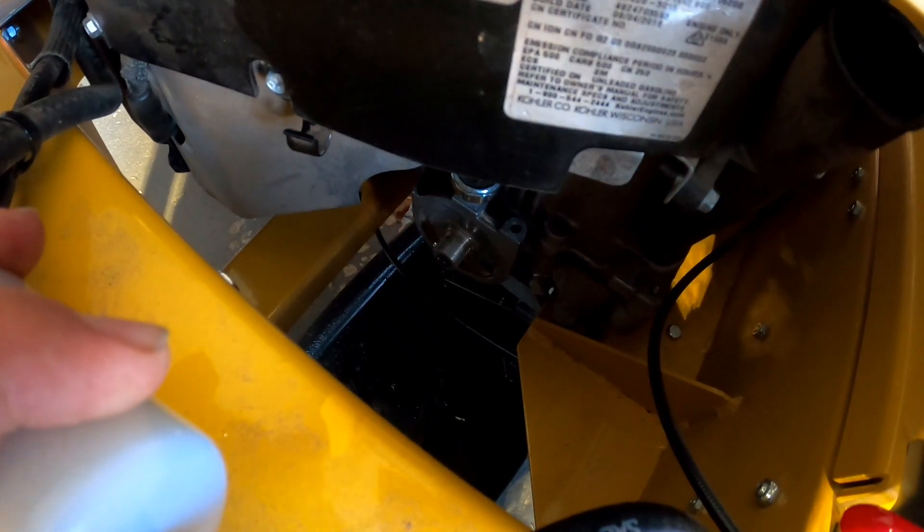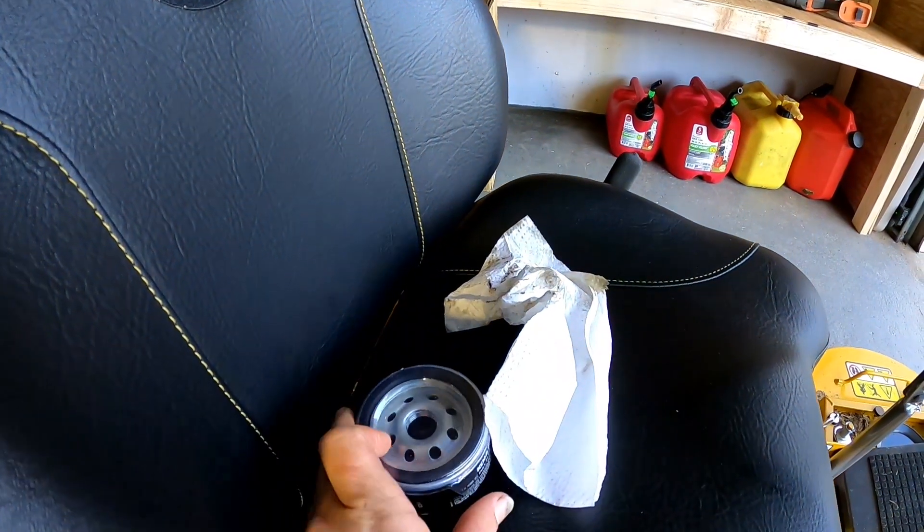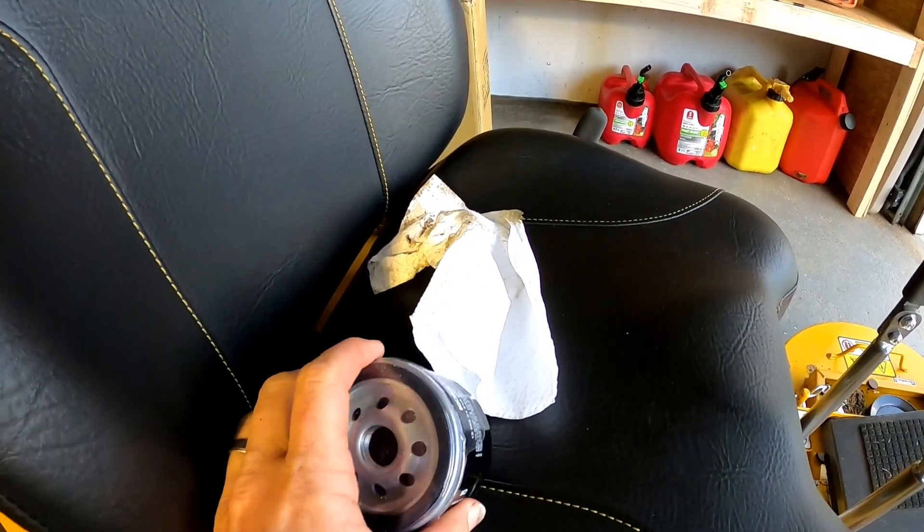All right boys, so as you can see, I used my paper towel and got all that surface perfectly clean, and then I'm going to rub a little bit of oil around the gasket on the new one and we're going to put it on.